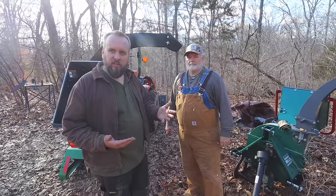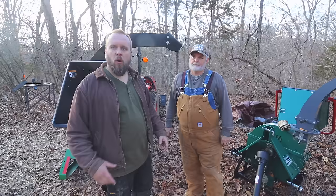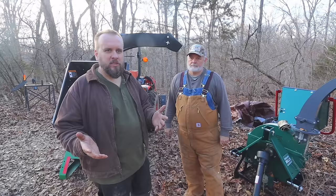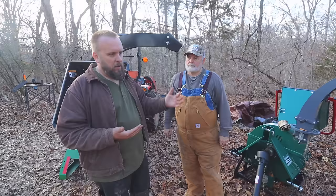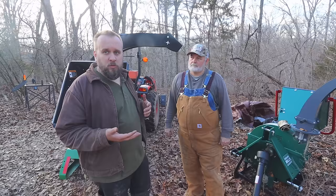And what model of chipper do you have? This is a WC68 made by Woodland Mills and it supposedly can handle six inch. So what we're going to do today is chip branches with the same kind of material using both chippers, then do a comparison of weight, horsepower ratings, and flywheel sizes — just basic information — and talk about our experiences actually using them. The biggest difference between them is that one has a hydraulic infeed roller; mine has no infeed.